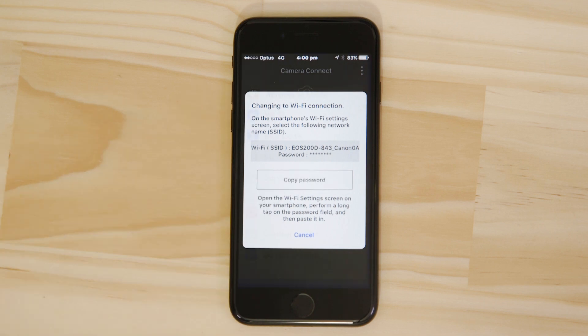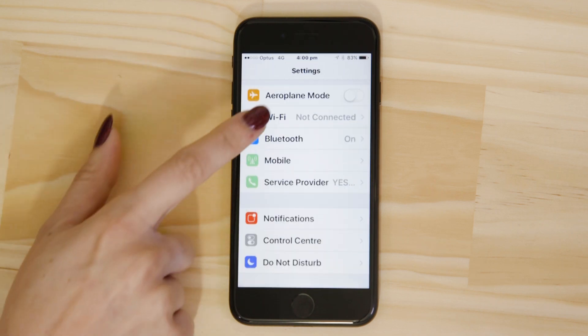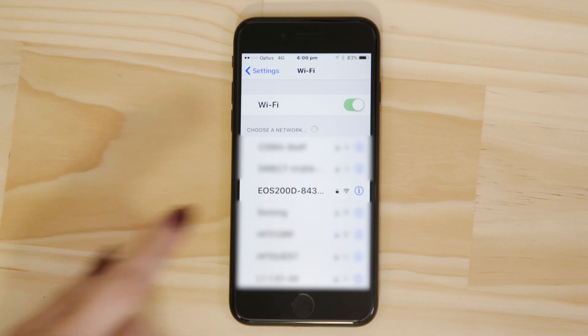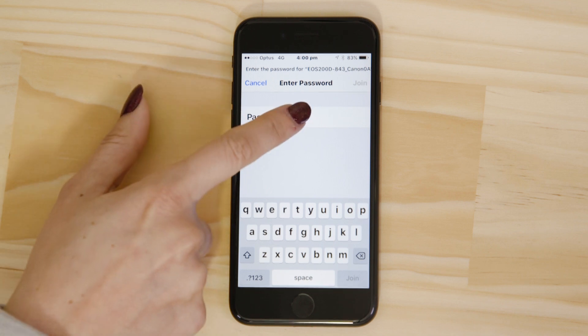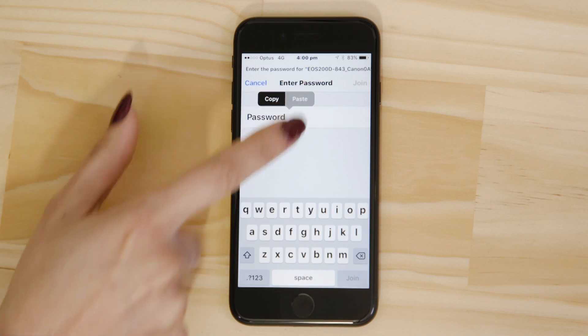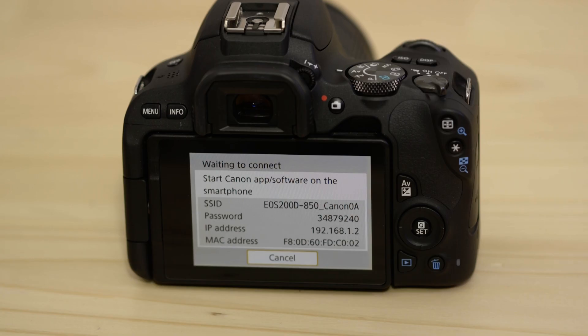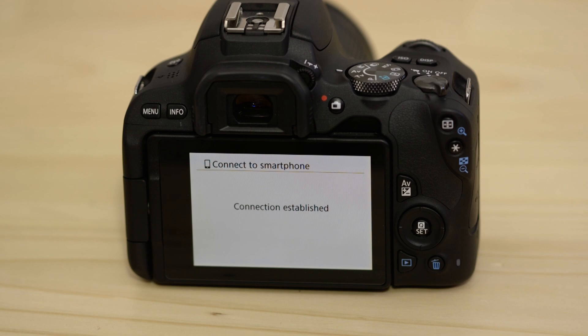Now go to the settings app on your Apple mobile device and open up the Wi-Fi menu. Tap on your EOS camera's network. Gently hold your finger down on the password field. Paste in the password that we just copied and then tap the join button. On your camera's LCD screen you should see confirmation of a successful Wi-Fi connection.